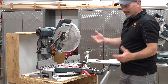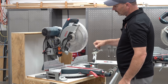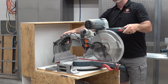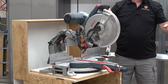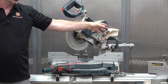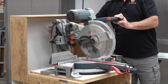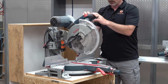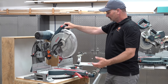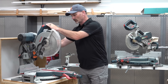Moving over to this saw, it has some different features as well. This one is a 12-inch blade — a little bigger. This saw does extend out across the table, but it has a different mechanism back here — more of a hinge system compared to the sliding bars on the other one. This saw needs a lot more distance behind it, whereas the sliding bar saw can go right up against the wall. Really this is almost the same saw as that one, other than the way it extends and it's a size bigger.